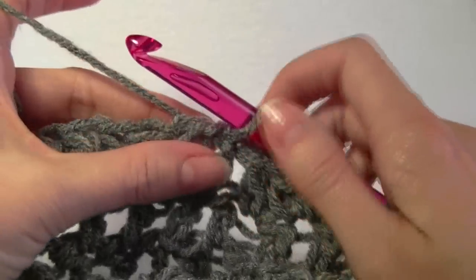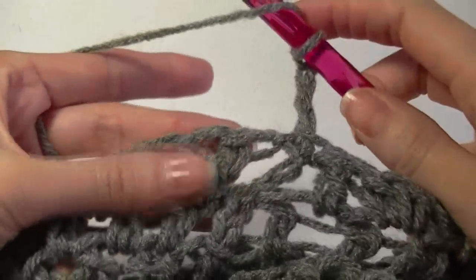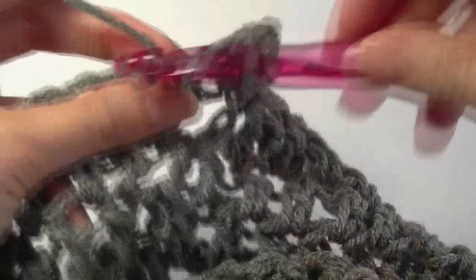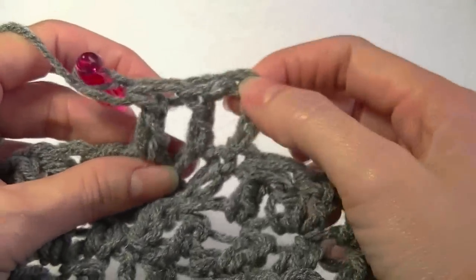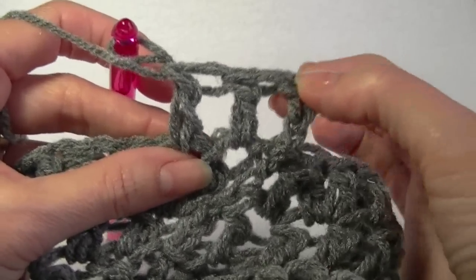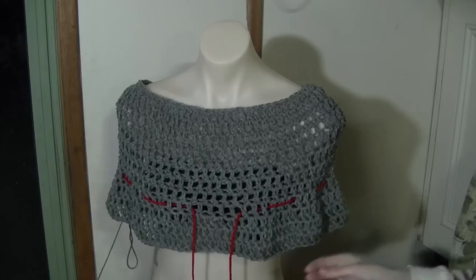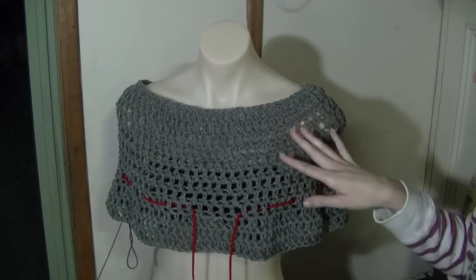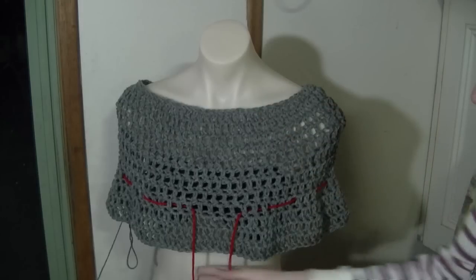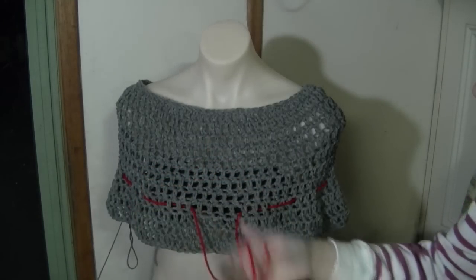For the next two rows we're going to work just one double crochet in each stitch. Chain 3, go into the next stitch working a double crochet, and work one double crochet all the way around until we get back to the beginning. Work two rows of just one double crochet in each stitch. I've just finished my two rounds and put it back on Rachel so you can see how it's looking.